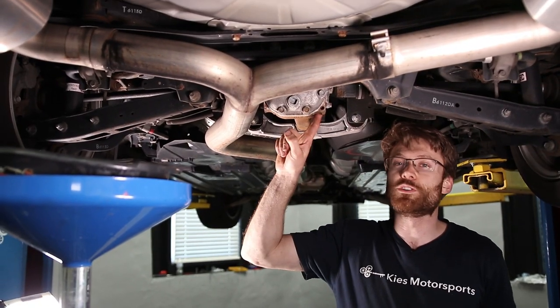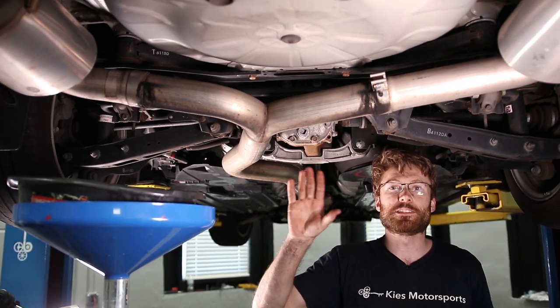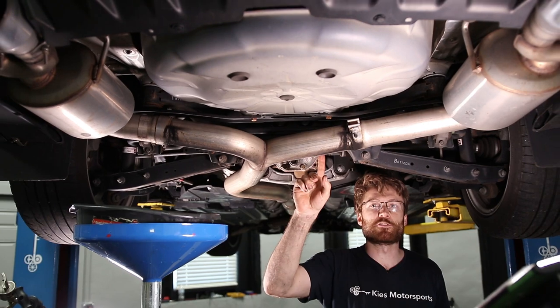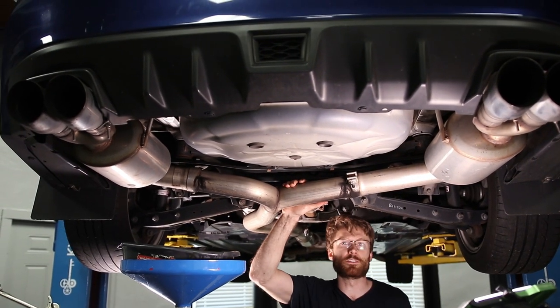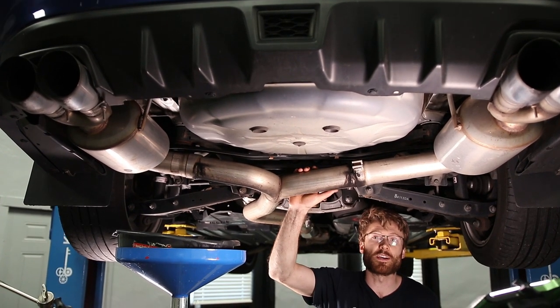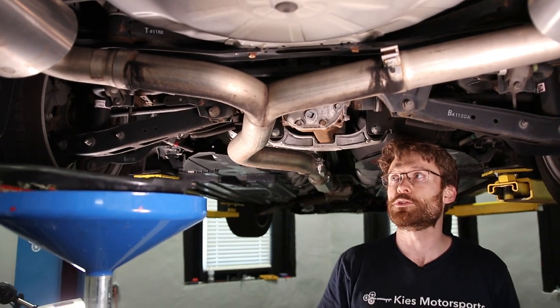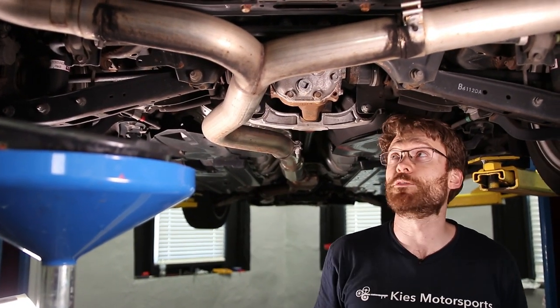We're gonna start on the rear differential first since it's the easiest one to do. You'll notice we have an aftermarket exhaust — this is an AWE Touring exhaust. We have a full install guide as well as sound clips linked above, and we'll have a link to that video in the description.